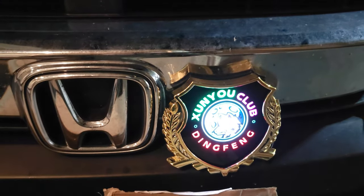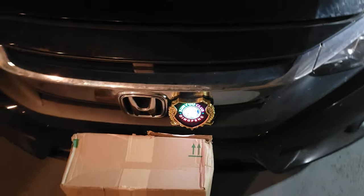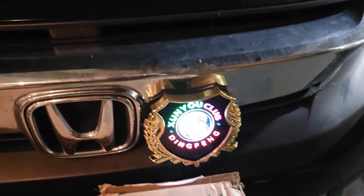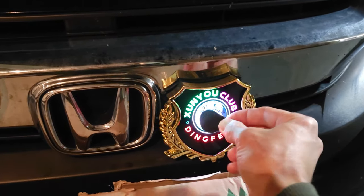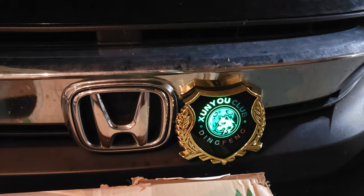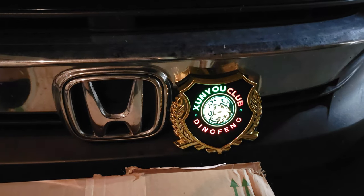Yeah, a bunch of different colors and stuff that you can do. If you've got a car club or something like that, it would be pretty sweet to put that on there and everyone can have it. Pretty cool-looking little light here. Setup was super easy, and if you were tying it into the headlights it would be a little more difficult — you'd need an adapter. All in all, pretty cool. Thanks for watching, my friends. Have a great day.